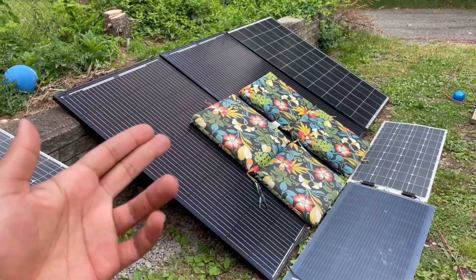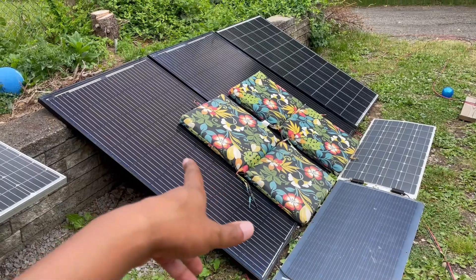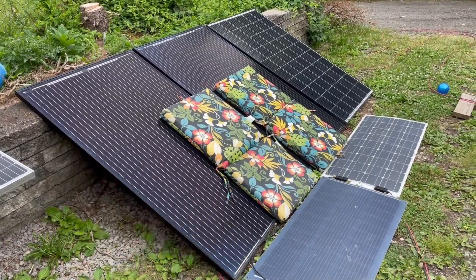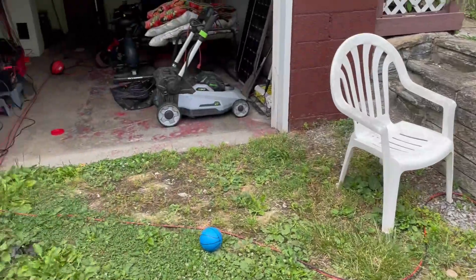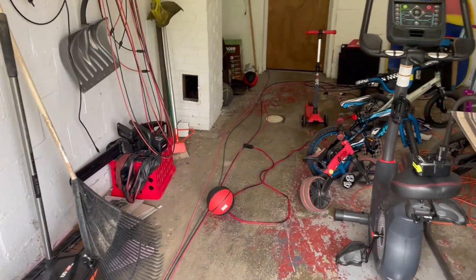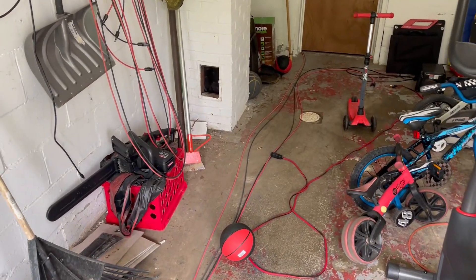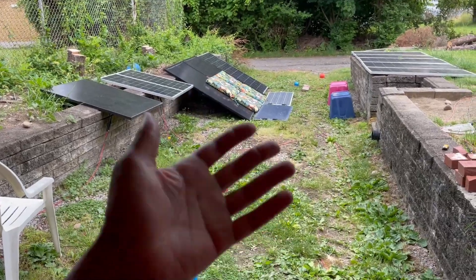I don't know why it stopped working. Right now I've put these panels back into parallel, put covers over them to stop sun output. It's not a bright day anyway, so I don't think I should have too much power flowing through the plug. I'm really concerned about whether or not the ports were arcing, and that's what caused the problem — that was a theory that Set Tight had.